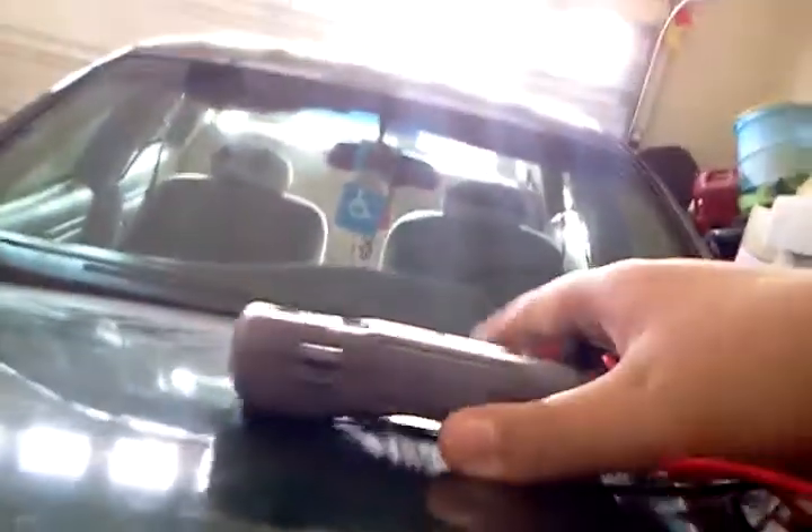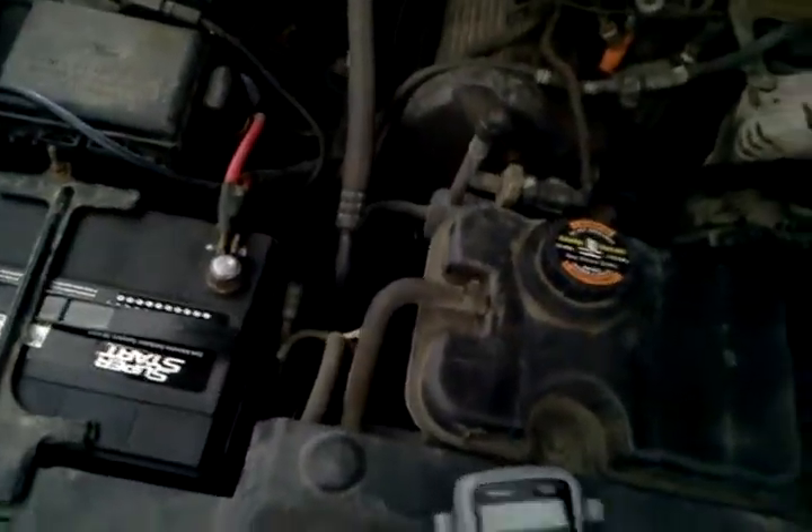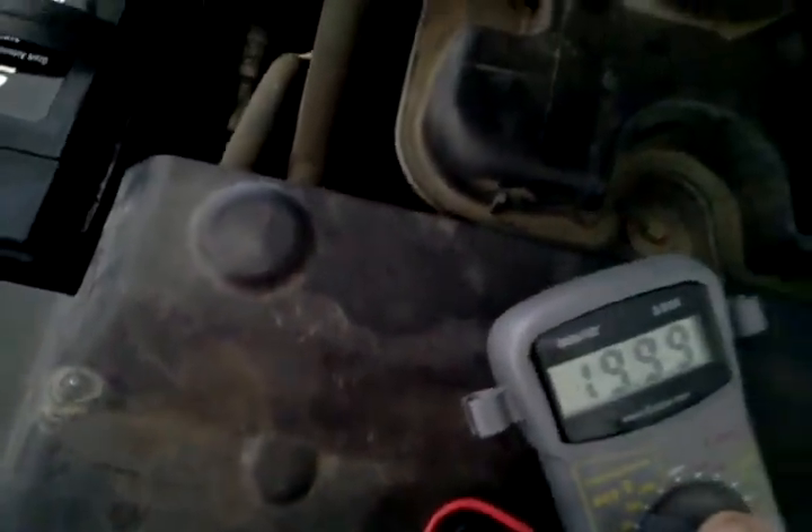Let me check something — that meter doesn't fall off. Alright, here we are at the battery. Got the meter. I'm just going to set it on the 12 volt scale.